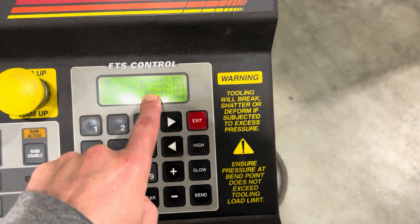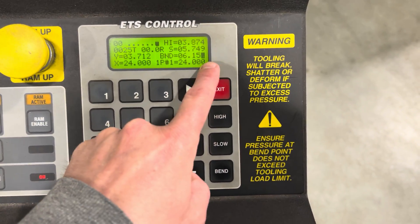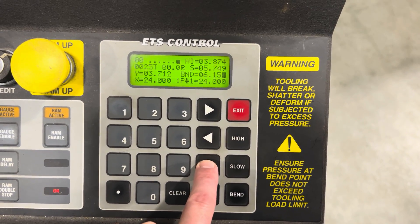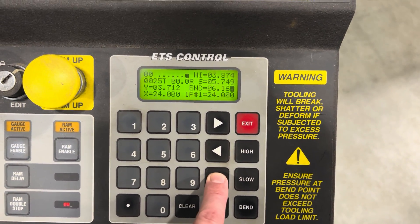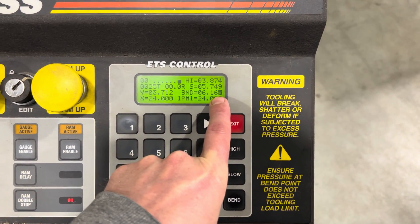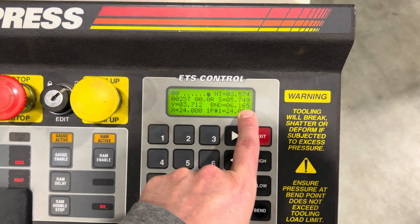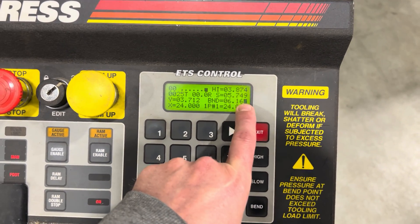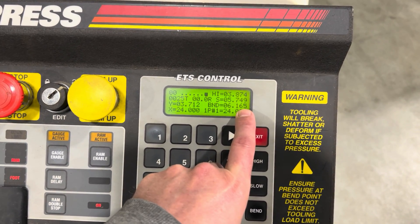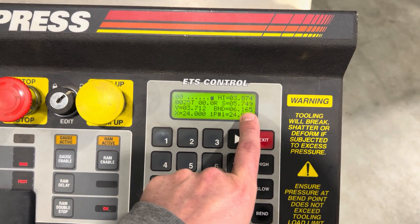Well it's easy — remember the bend. Hit the bend button. Then I'm going to add numbers — it's at seven right now. I'm going to press the plus: eight, nine, ten. I gave it five more, so I gave it eight numbers total. Now these numbers are fairly arbitrary — some people think one number is one degree, but it really depends on a lot of things: tooling selection, material type, length of material, tonnage used. Don't really trust that one number equals one degree. Sometimes about every five is about a degree. So just go slow — add five at a time and see what you get. If it's bending too much, take some away.